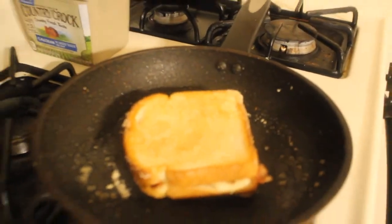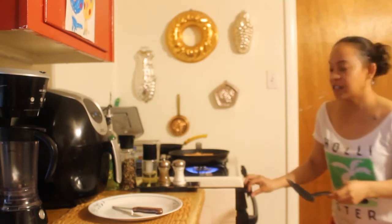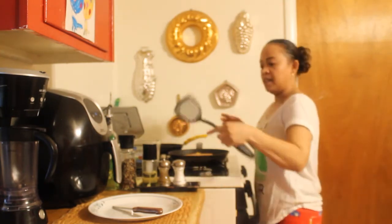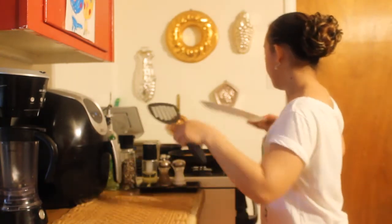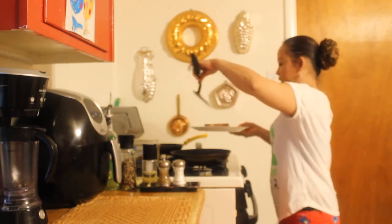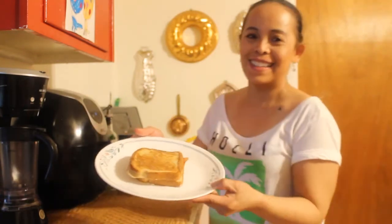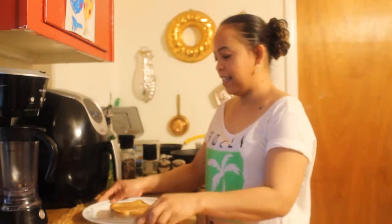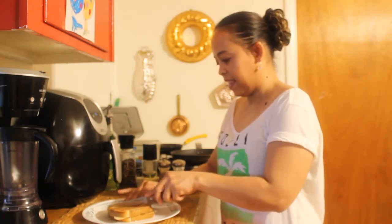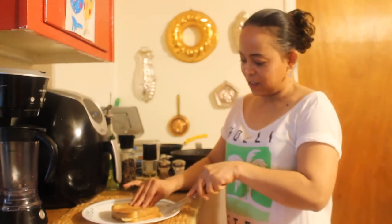Yum yum yum yum. Now turn this off — it's done. We'll put it on our plate. Smells good! This is it guys, we're gonna cut it. Toasty and crunchy.